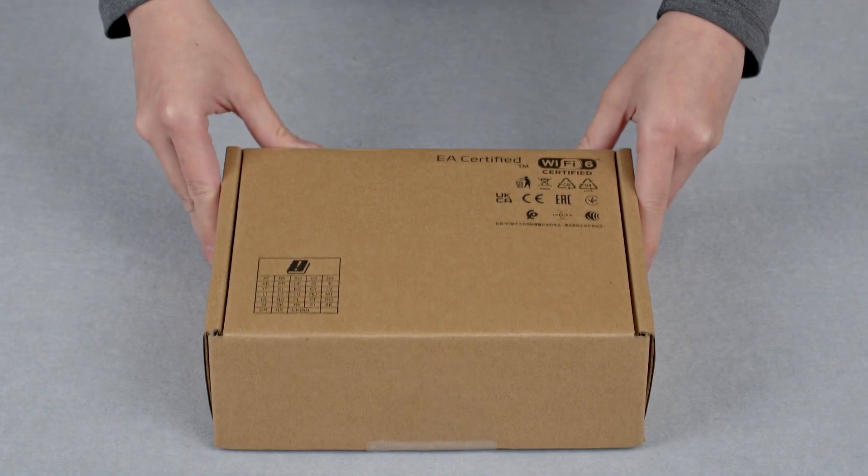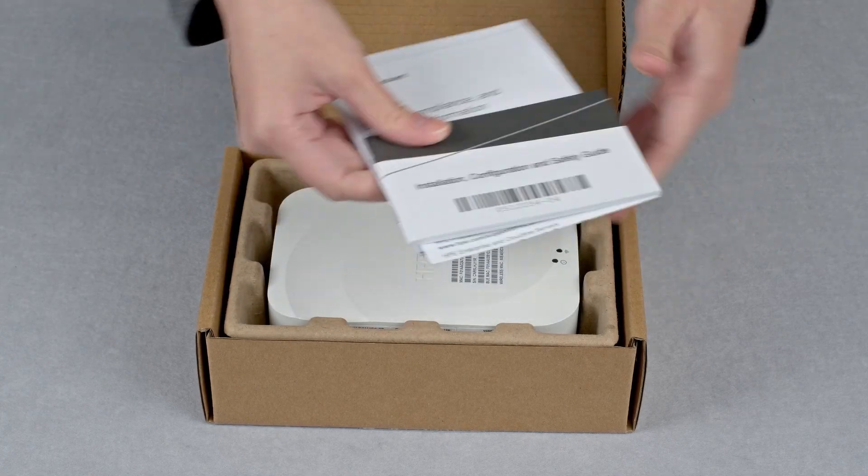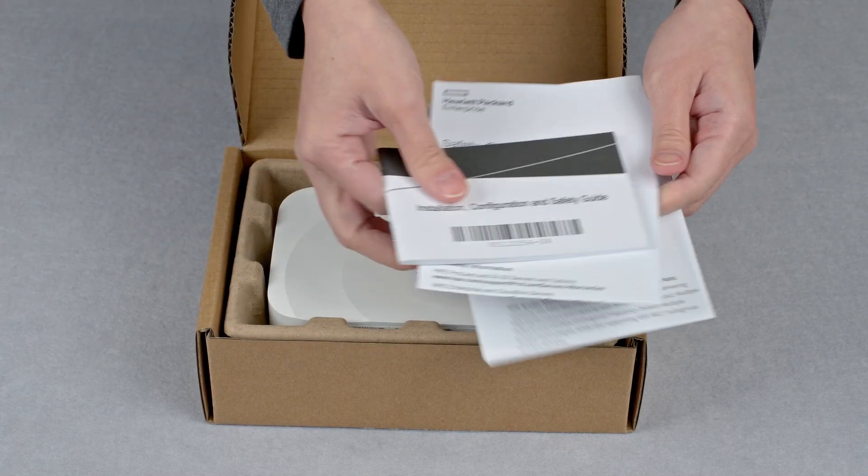Let's get straight to the unboxing. Here you have your installation, configuration and safety guide, compliance and warranty documentation, and the startup guide.